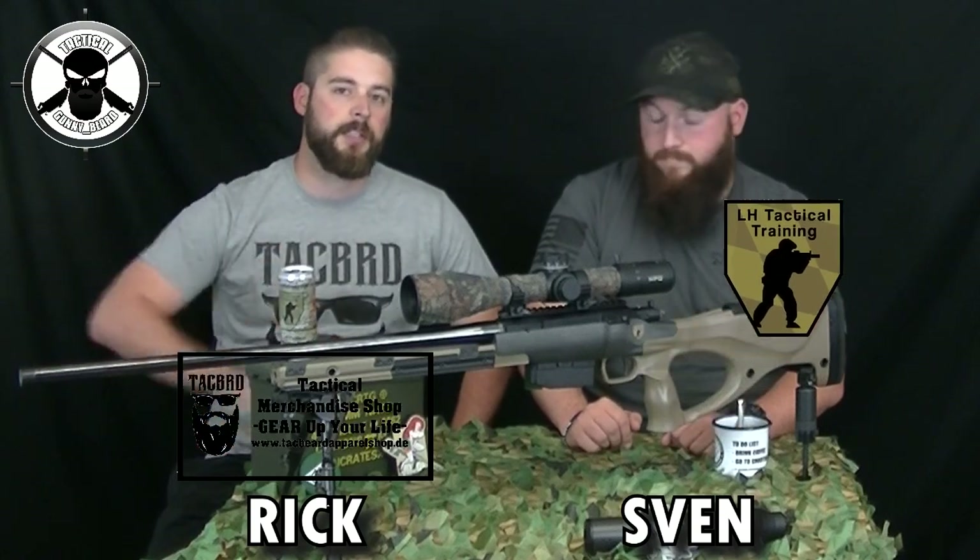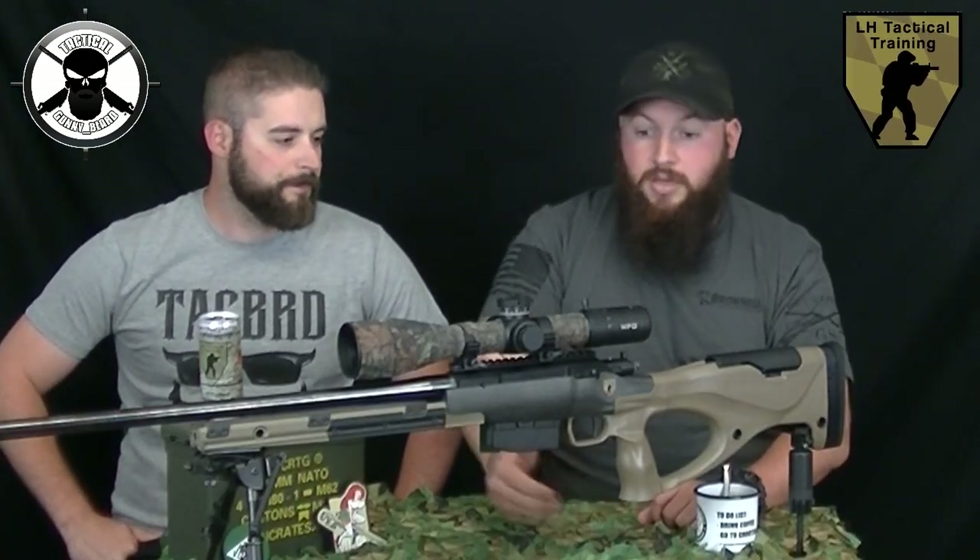Hi, I'm Rick from Tactical Gunnybeard and TechBeat Apparel Shop, and with me today is Sven from LH Tactical Training. Sven, what did you bring me here? I brought you the brand-new Före LBW M2, chambered in 6.5 Swedish.